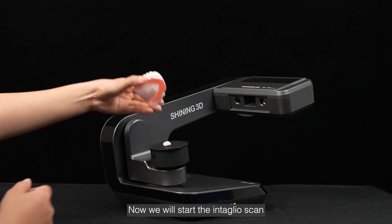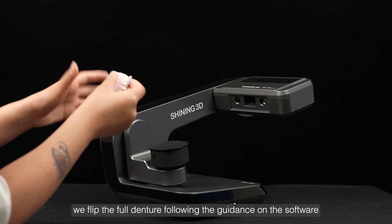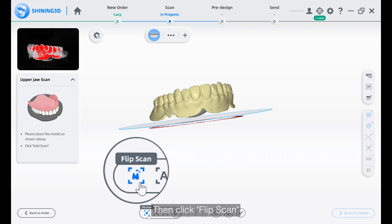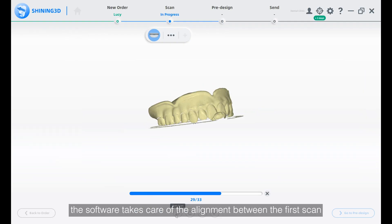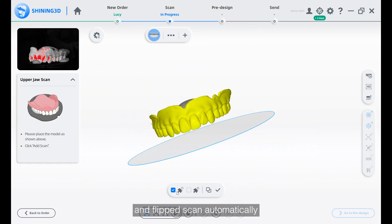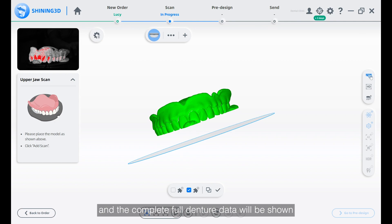Now we will start the intaglio scan. First, we flip the full denture following the guidance on the software, then click the flip scan. After the scan is finished, the software takes care of the alignment between the first scan and flip scan automatically, and the complete full denture data will be shown.